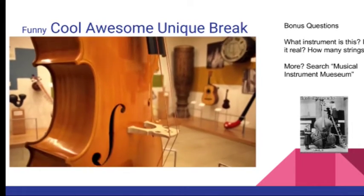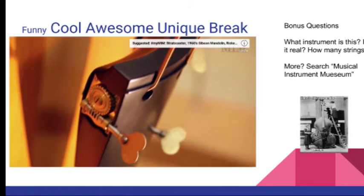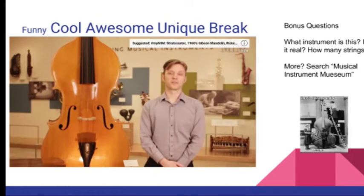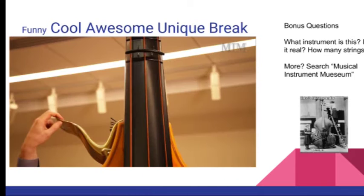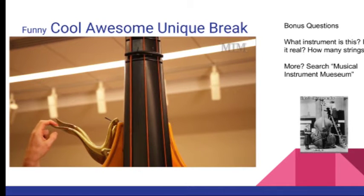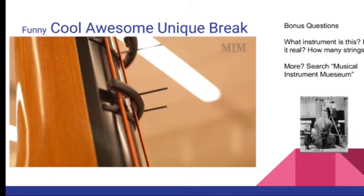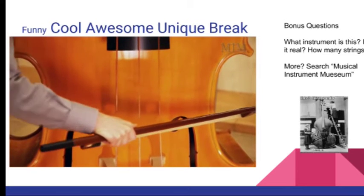There also exist two playable replicas, of which MIM has one. In order to play an instrument this size, the player simply cannot use normal technique, so it has to be built specially. The player stands on a platform and pulls on levers, which are connected to a mechanism that pulls down the string on a fret to change the pitch. Needless to say, nothing happens quickly on this instrument.